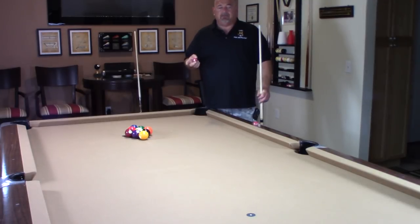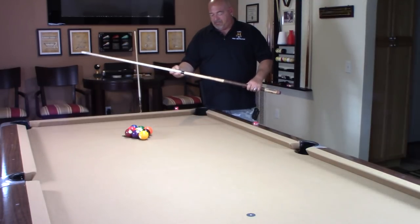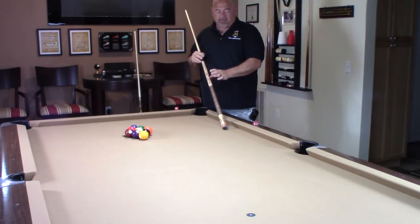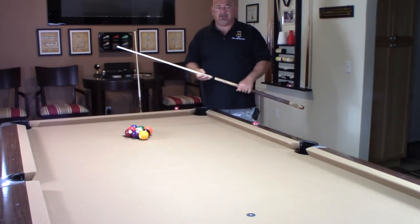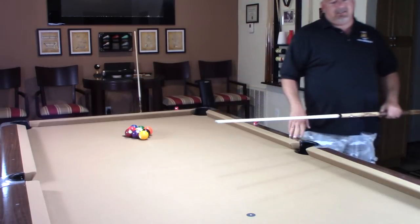I'm going to do a little demonstration and show you how this particular cue is breaking. I've played with it for about a week now and I have to say I absolutely love the way it breaks. The combination of the WP cue along with the white diamond tip I think is just a knockout combination. You won't be disappointed.